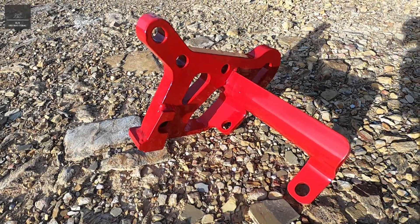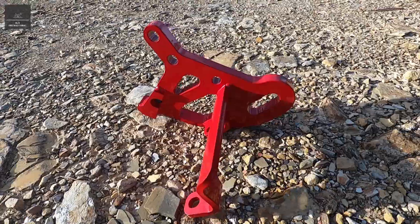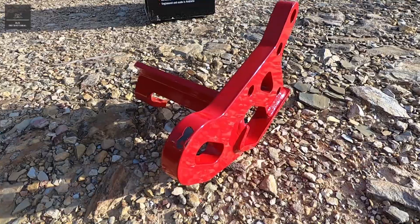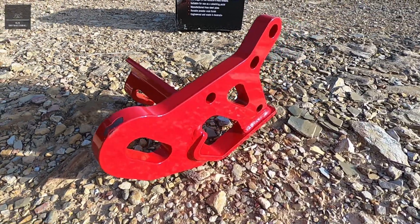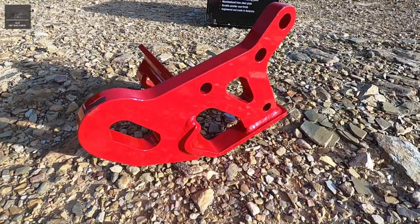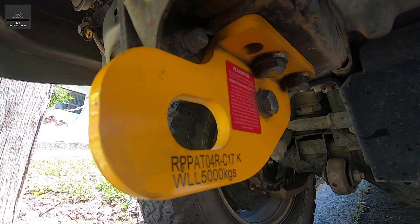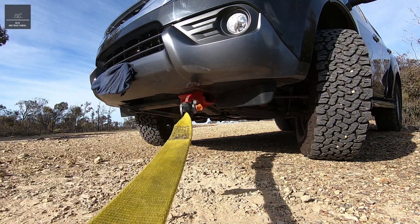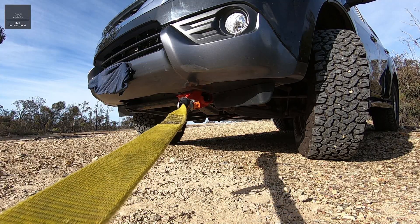Expanding on point one — the recovery point itself. These days there are a number of manufacturers who make recovery points and not all are the same. Some recovery points are rated at 3.5 tonne, some 5 tonne, and some 8 tonne, like this ARB recovery point here. Some are rated in a straight line pull only, some come in pairs and should only be used together via an equaliser strap, while others can be used on their own and are rated at their full capacity even in an angled direction of pull.